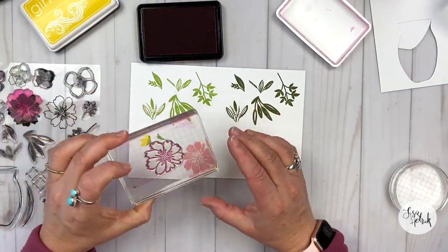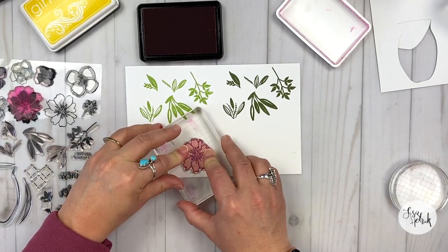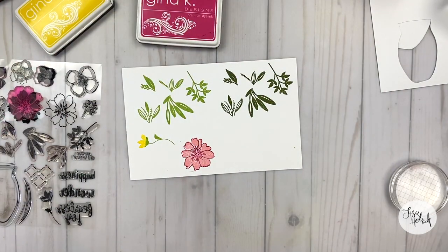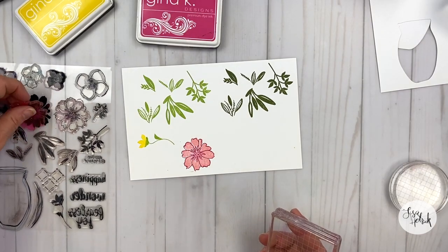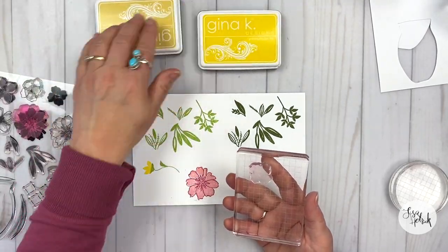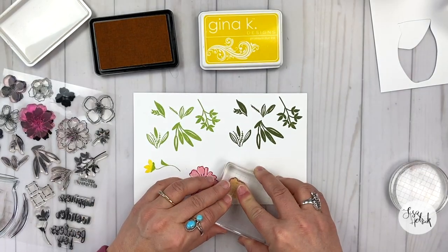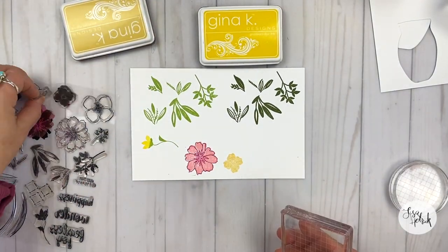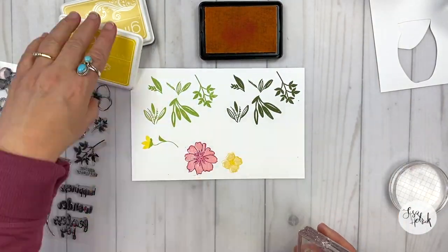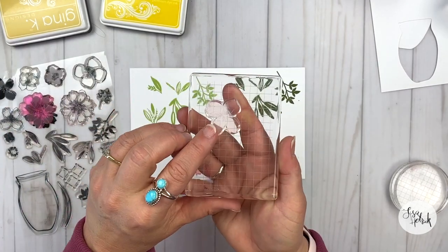I'm taking the line art image and inking it up with some passionate pink, and instead of turning it, I'm going to go right over top of it to get that two-step stamping look and feel and get that really nice contrast between the innocent pink and the passionate pink. Now I'm going to do this same technique for the next two flowers. I've got the smaller flower stamping out in the lighter color of sweet corn, then taking the line art image and going over top of it with wild dandelion. And I'm going to do it again with this bloom.